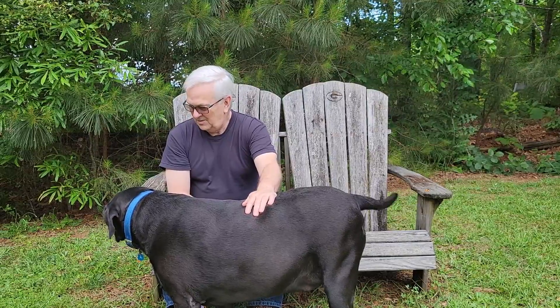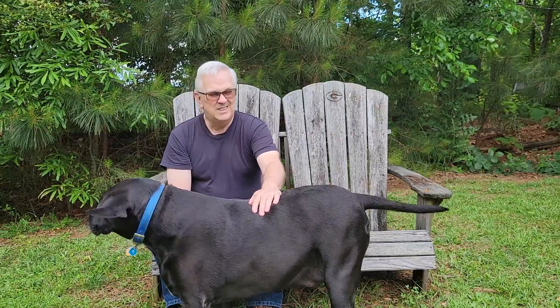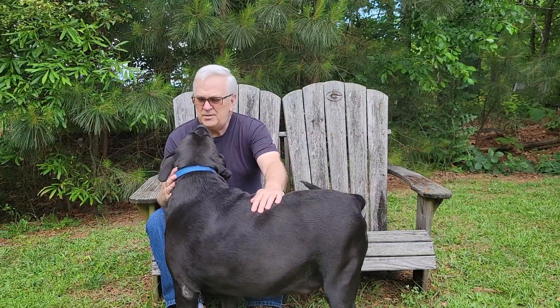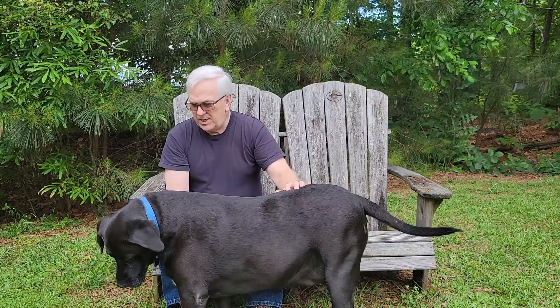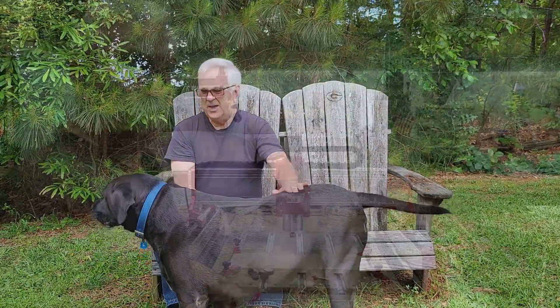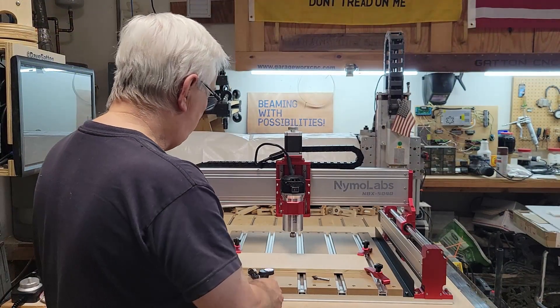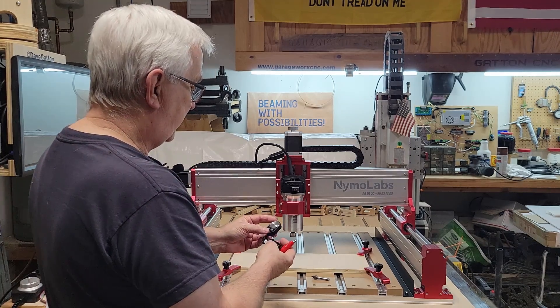Hey Big Jack, what do you think we should do today? How about we make some chips for that new CNC machine? Yeah, let's do that. Hey y'all, welcome back to my channel. Today I'm going to be checking out this Z-height probe here.